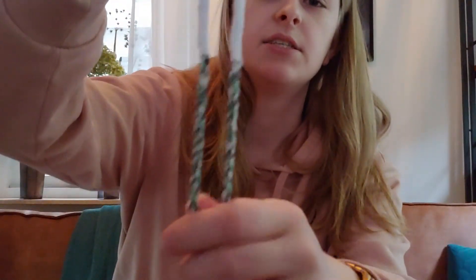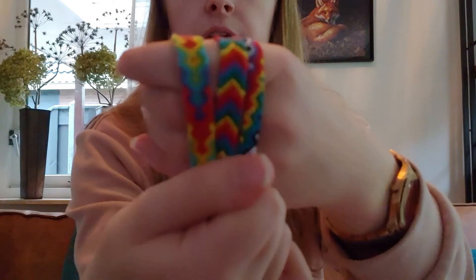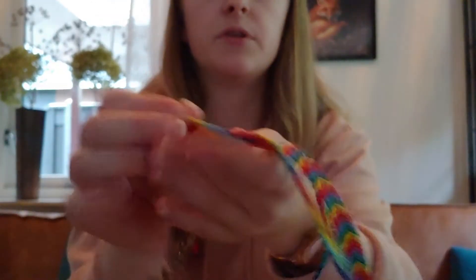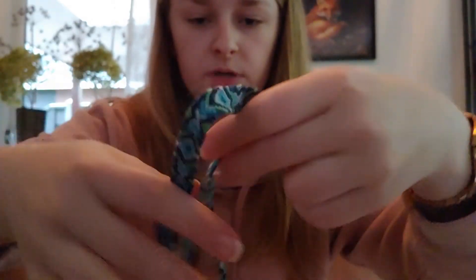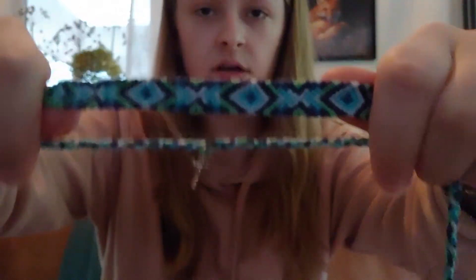My first listing is this starburst bracelet — it took me like 10 hours to make. It has twisted ties with little end details that I made up, and I think they're pretty. I also have one listing with three rainbow bracelets that all have twisted ties, and most of them have a loop. I have two sets: one with a bigger bracelet and one smaller with a charm on it.